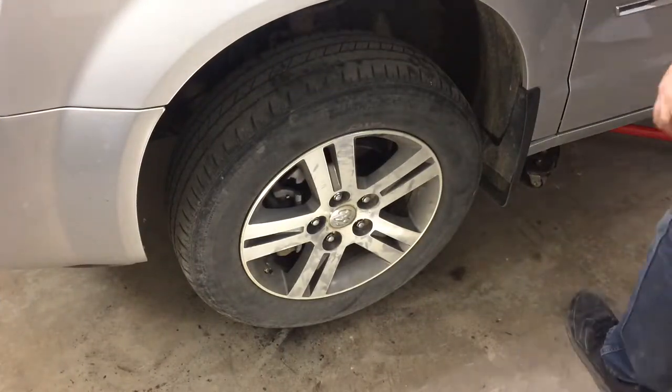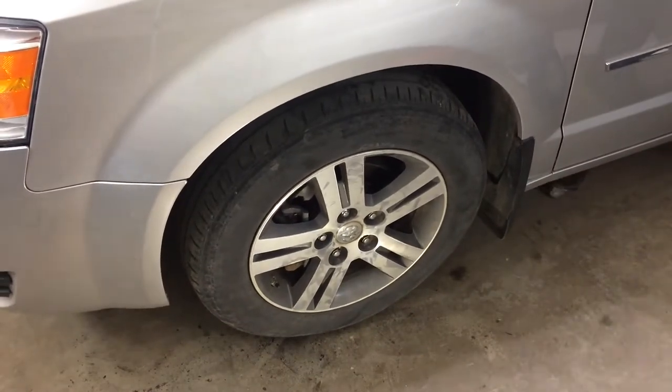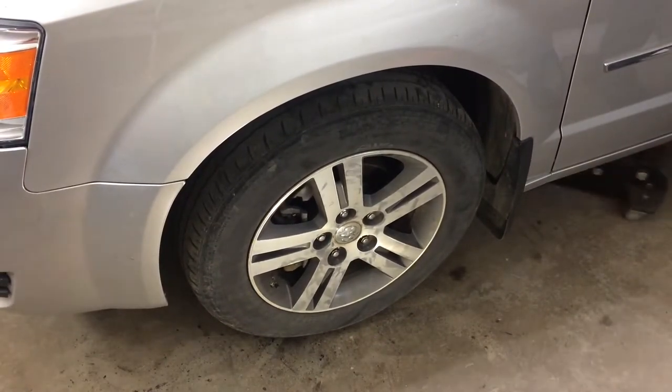Let's lower it down — we'll go for a quick little test drive just to make sure nothing makes a noise. Seems okay so far, no noises other than the typical caravan noises. These things are loud.